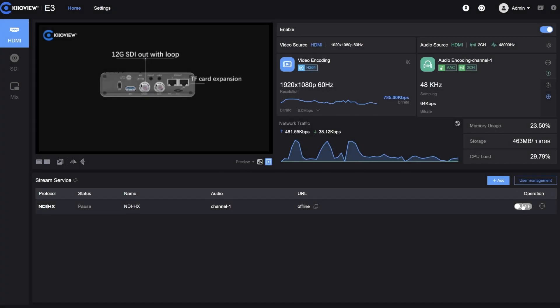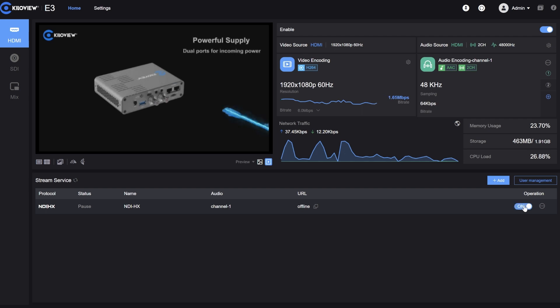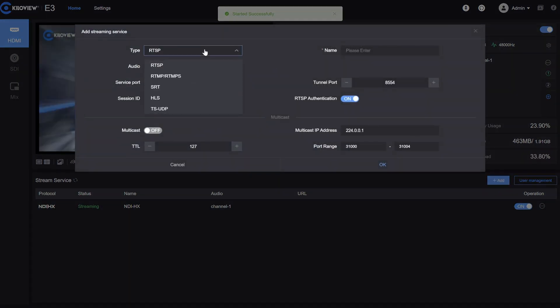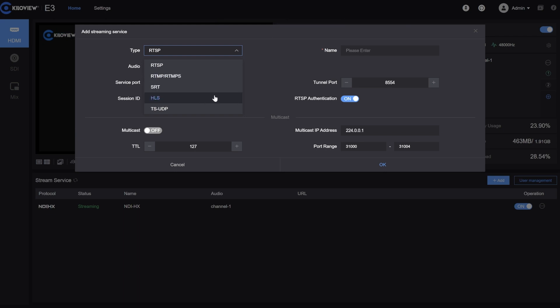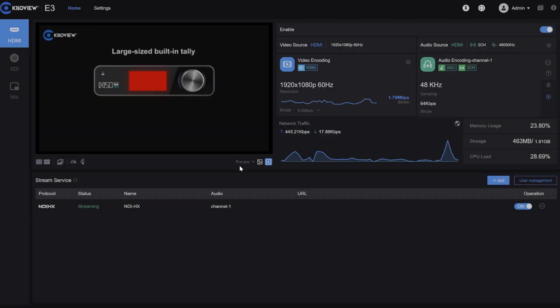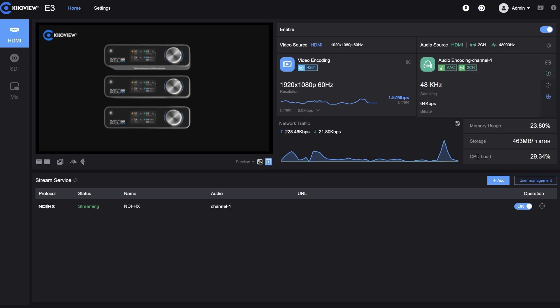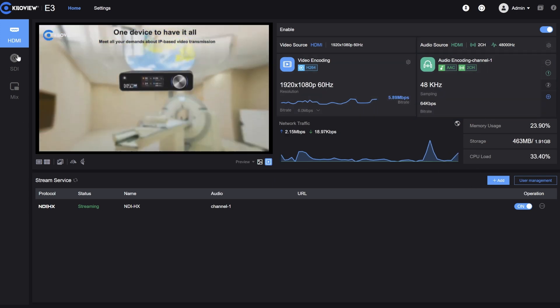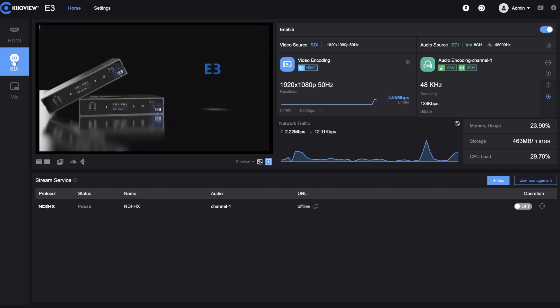We can create NDI|HX streams of course, and we can also set up RTSP, RTMP, SRT and so on. Everything can be configured from this menu, including the audio tab, and also the SDI of course.